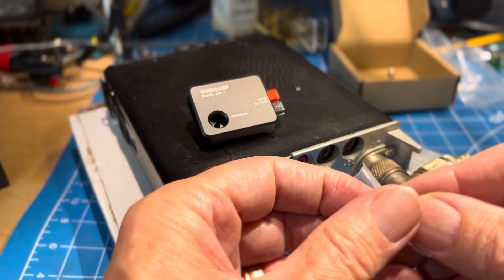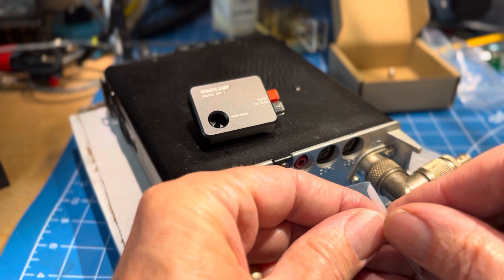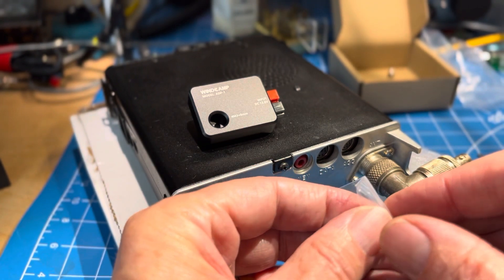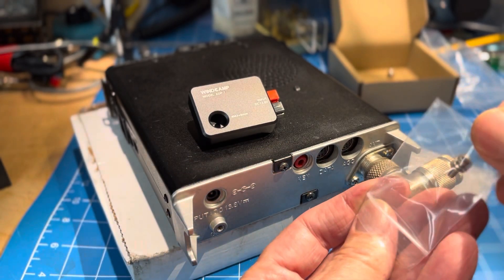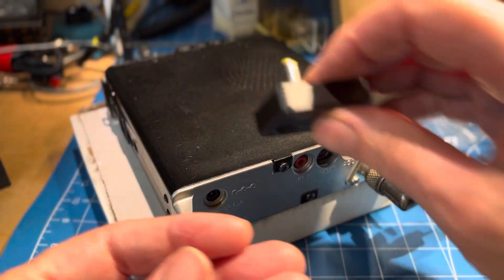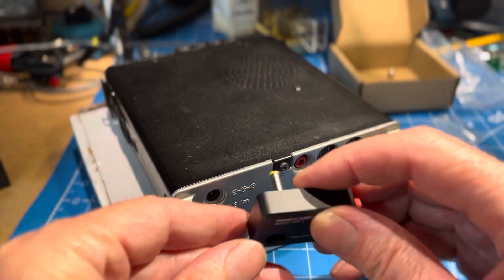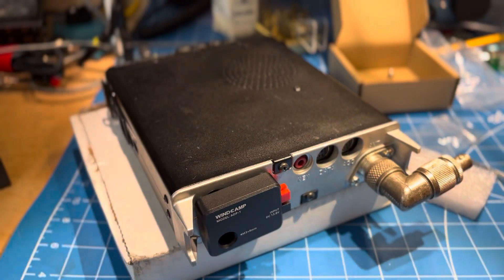And here is the screw that comes with it. So the cool thing is this one is molded in, so all I have to do is push it in and put in the screw.